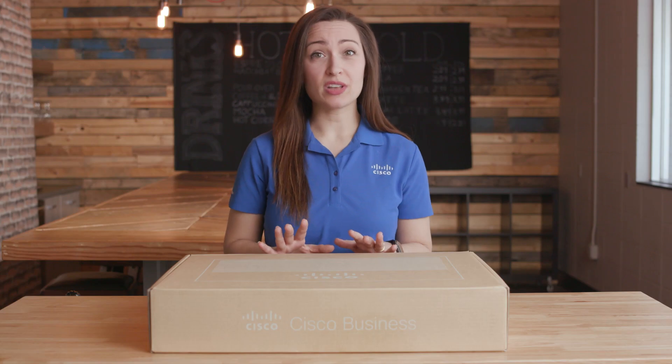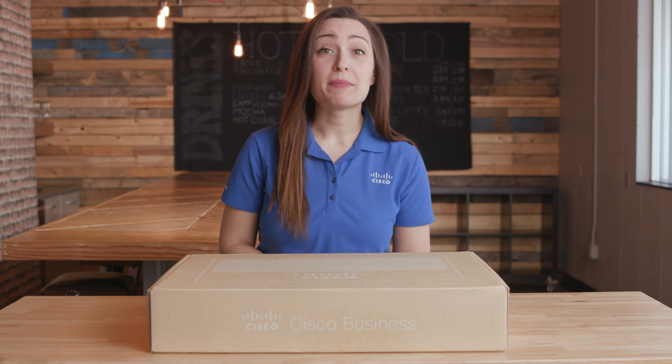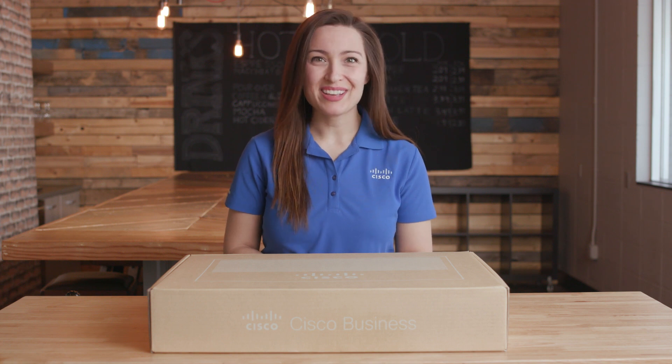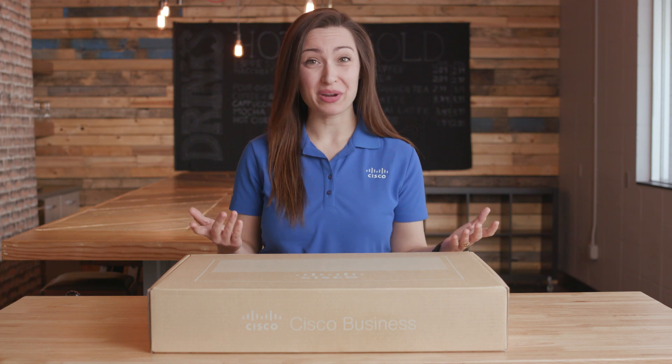Some of the features of our switch are easy configuration and management, reliability, performance, network security, and Power over Ethernet Plus, which can power small business equipment like IP phones and access points.